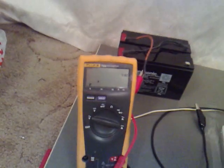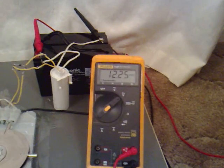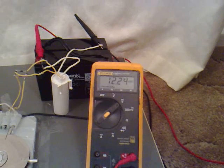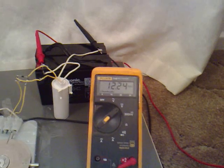Switch that off now. And we've got 12.25, 12.24 as the charge on that now.